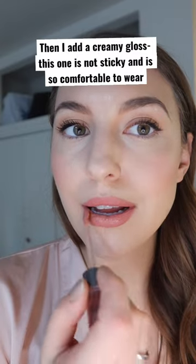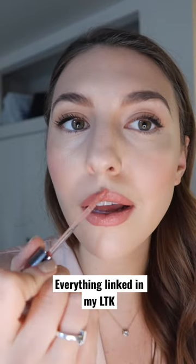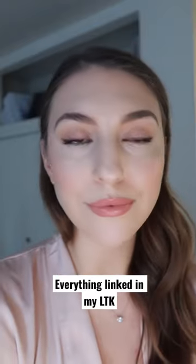Finally, I add a creamy gloss. This one is not sticky and is so comfortable to wear all day long. It also has a menthol, minty taste to it, but it's such a creamy, beautiful gloss. I'm linking all the products in my LTK.